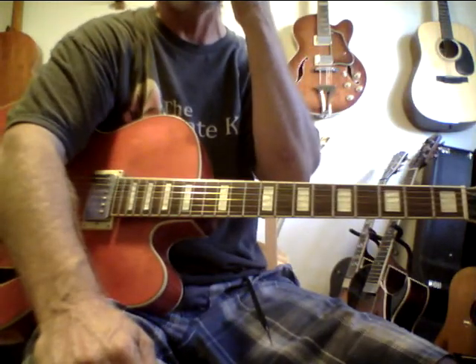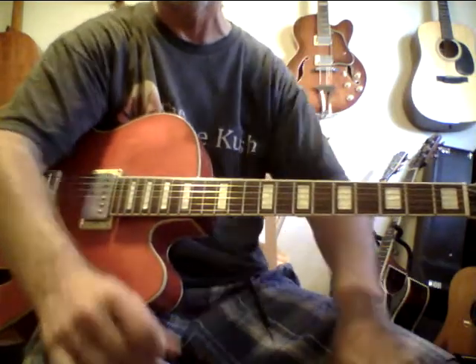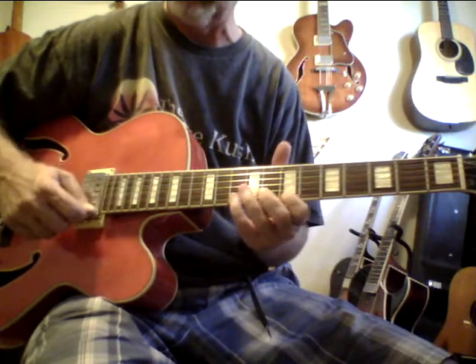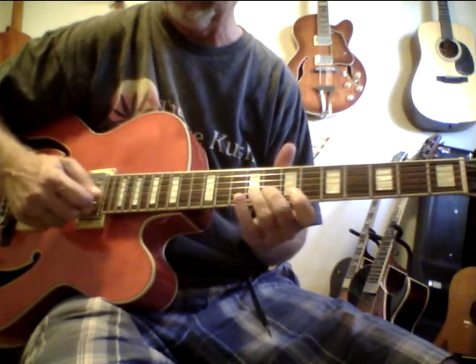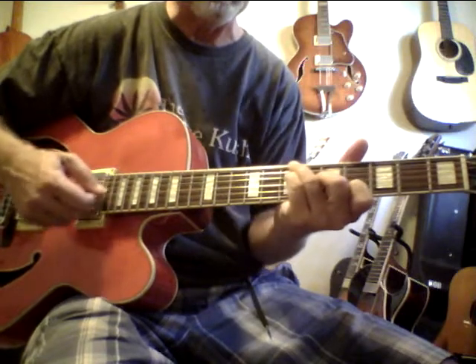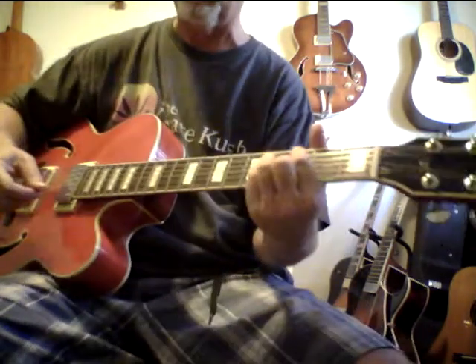I'm using an amp I paid $150 for — it's an old Peavey solid state from the 80s, stereo chorus. These pickups sound great. If you want to use a great guitar without spending much, this would do it for you.